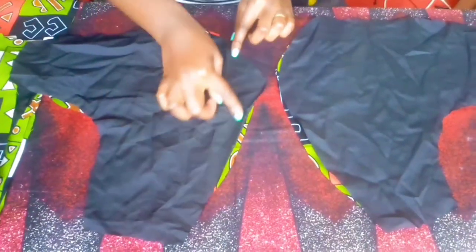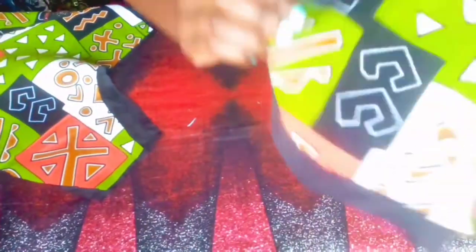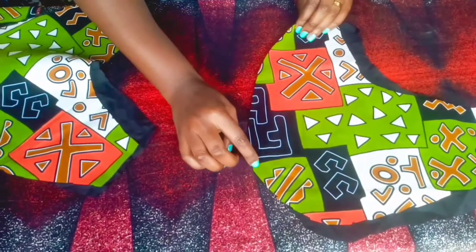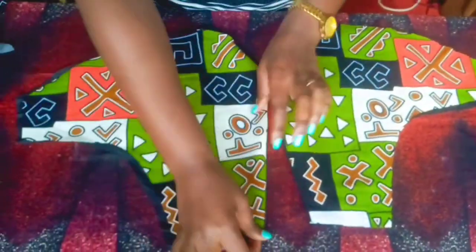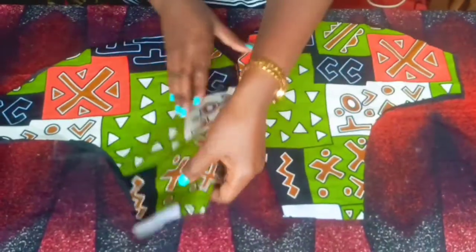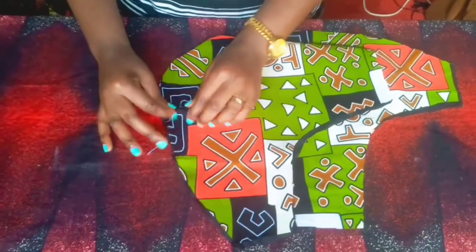I'm going to stitch where you see my hands moving — from where it starts to where it ends, that's where I'm going to stitch. It's done — that's how they look like. And I'm going to put some gathers down there.